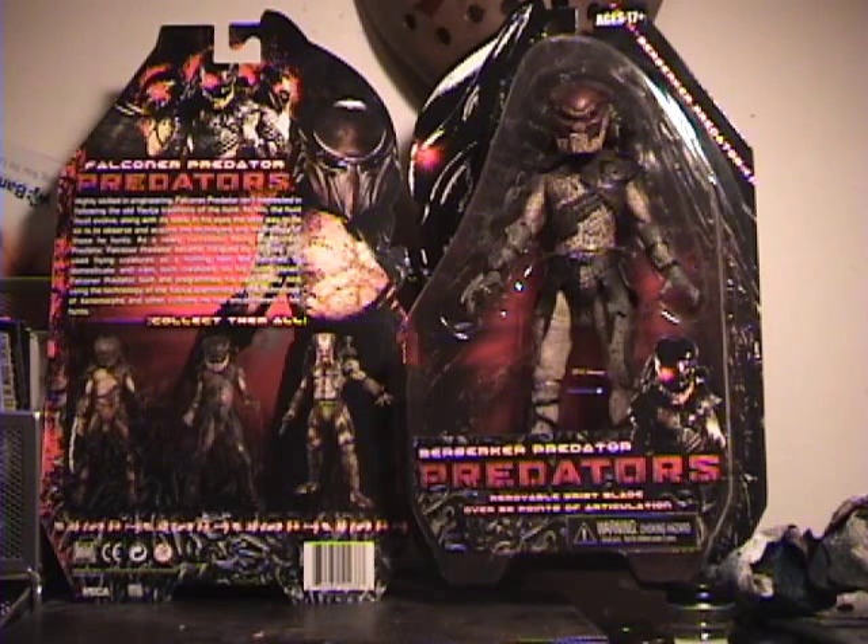After seeing the movie, I really liked the character of Falconer — I thought he was a neat concept. I really loved his big scene in the movie. It's the scene I think most people will recognize him from. I know it was kind of not some people's cup of tea, but I really liked it. So I definitely wanted to pick him up as well.